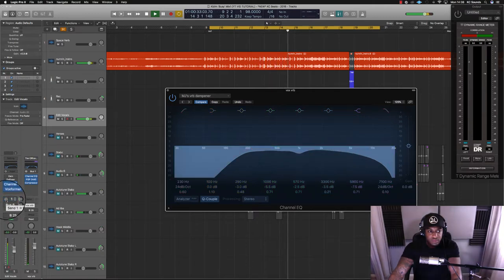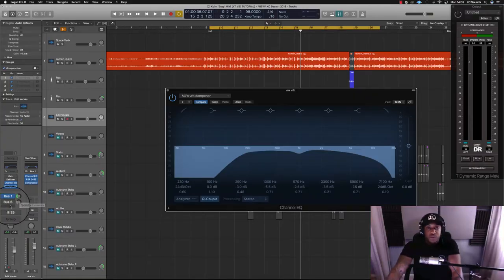If you're listening on headphones or quality monitors you would hear the difference when I turn the reverb off. Some people don't want to hear reverb and prefer it to sound a bit more dry. Some rappers don't like reverb at all and just have a slap delay tucked in, but reverb just gives it a sense of space.